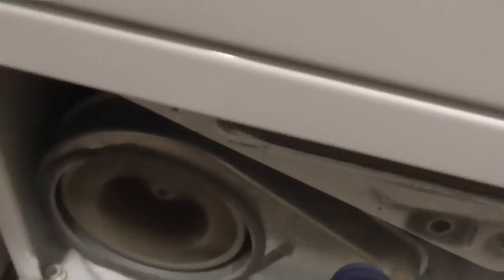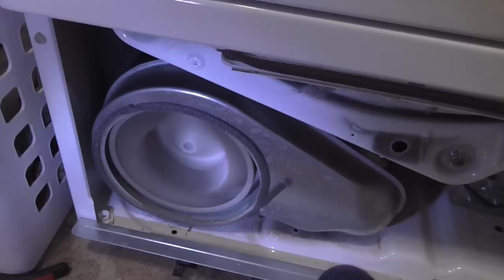Power back on — let's start it up and see if the squeal is gone.